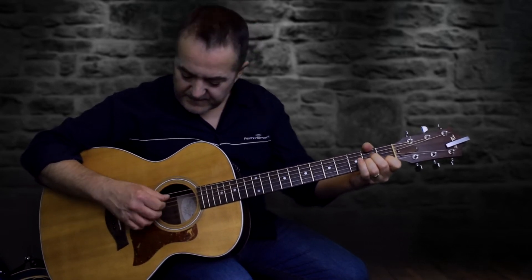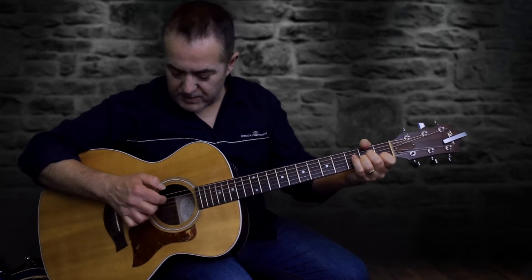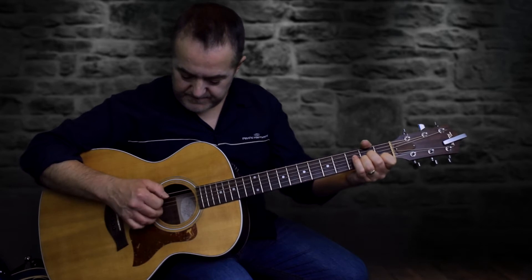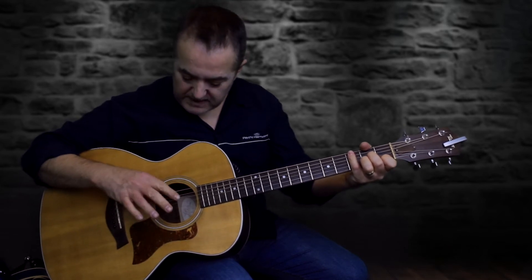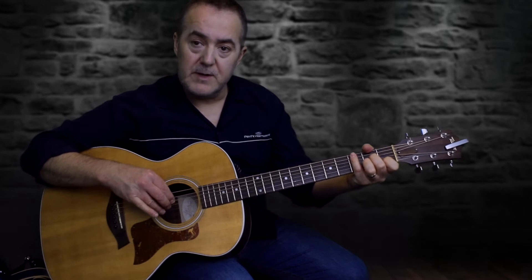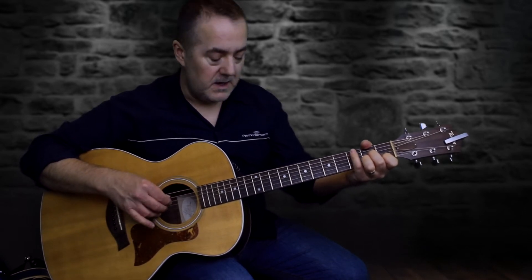So the pattern is 5, 4, 3, 2 and then coming back 3, 4, 5. I'm assigning my thumb to the fifth string, index finger to the fourth string, middle finger to the third, and my ring finger to the second string.